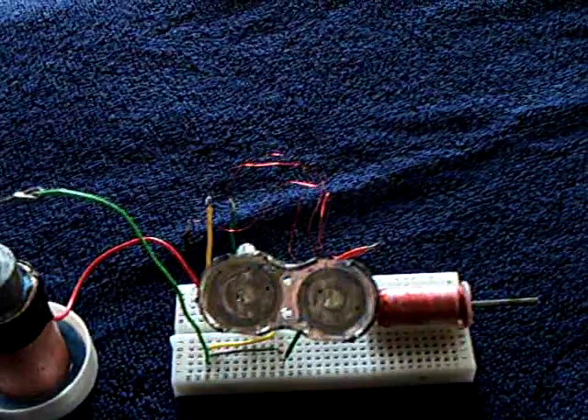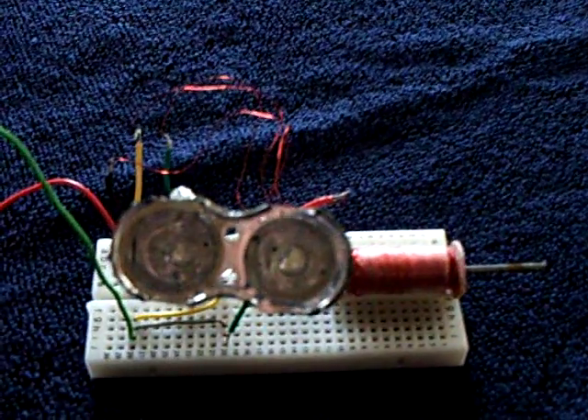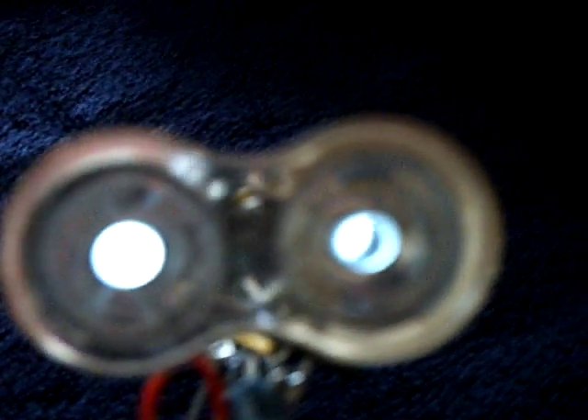I'm just putting my hand in front of it. As an indoor — you could put it outside too — automatic light. And that's bright enough to do some good, folks. This one here makes a nice nightlight and works pretty good.